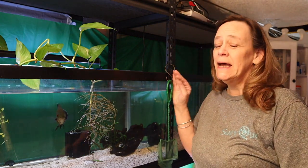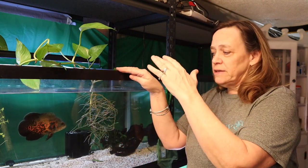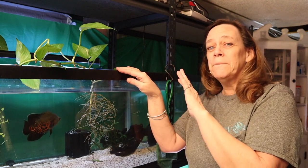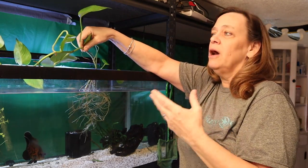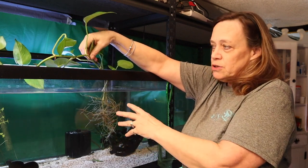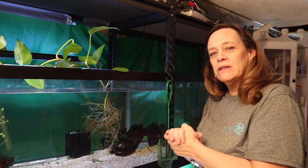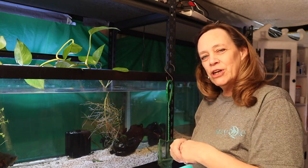Hey everybody, Susan Q here and welcome to Q Aquatics and Exotics. Today I have a little DIY project. I've been using pothos in my aquarium — like so many hobbyists out there, we know it's very good filtration for your tank. But they grow very quickly and if you're not careful they can clog up your filter. So I'm creating a little DIY, very affordable basket so they can all look the same, be uniform, contain the roots, and still get the amazing filtration. Let's check it out.